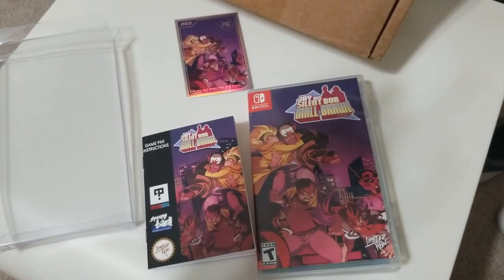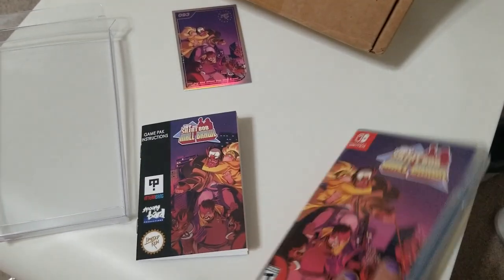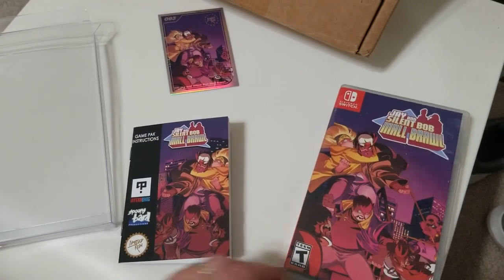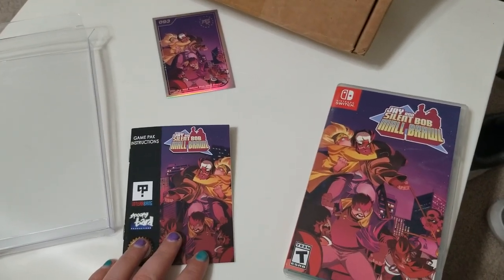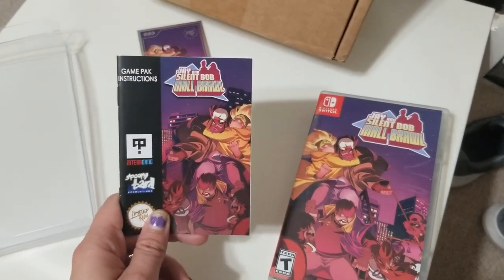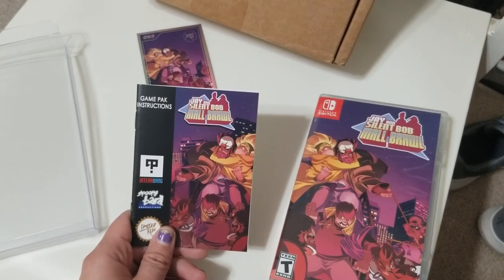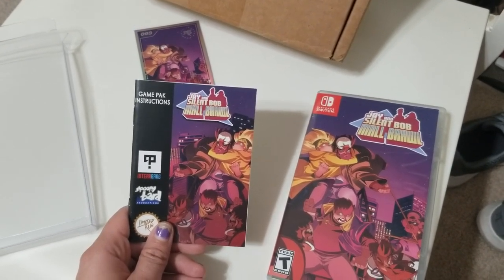So that was unboxing Jay and Silent Bob for the Nintendo Switch. Thank you so much for watching — if you're new, please subscribe, and as always keep on gaming. Anything that has a manual — heck yeah! Hope you have a great rest of your day, hit the sub button if you're brand new, catch you next video, peace.